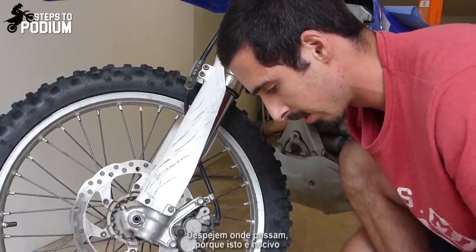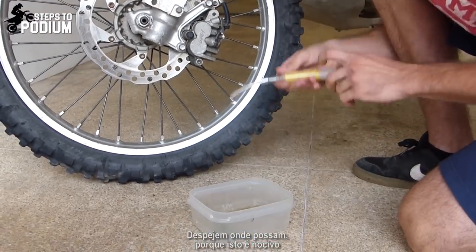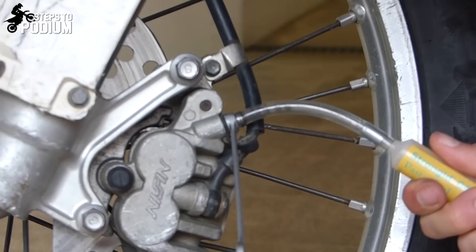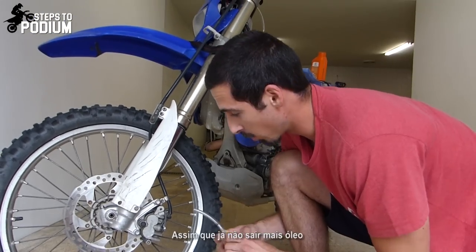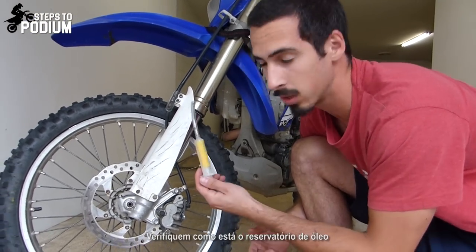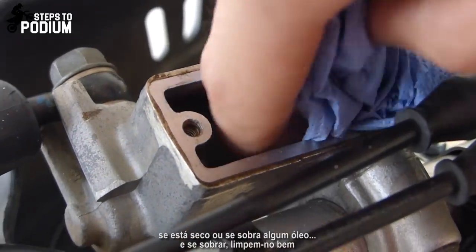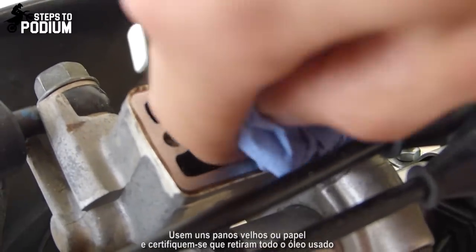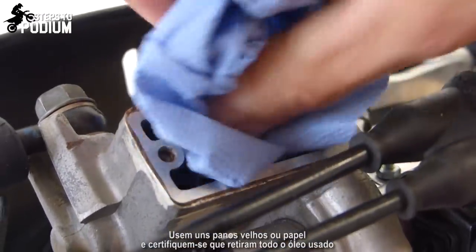Pour it somewhere safe because this stuff is nasty. Once there's no more fluid coming out, check the oil reservoir to see how it looks — if it's dry or if there's anything left. If there is, clean it. Use some old rags or paper to clean it well and remove all the old brake fluid.